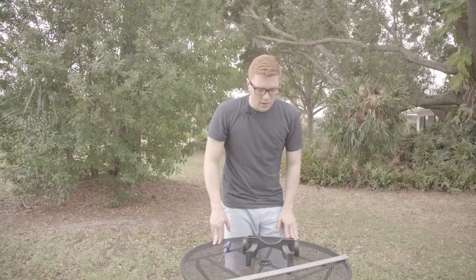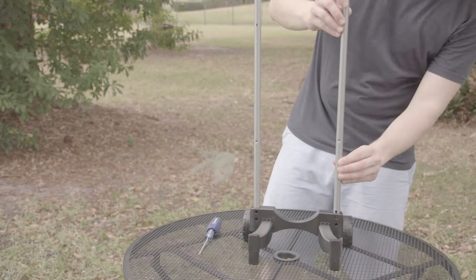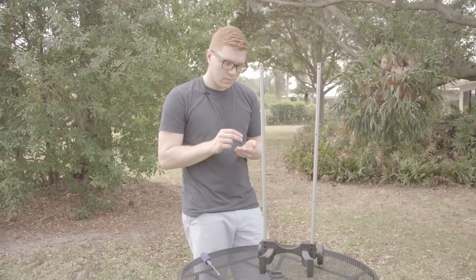Next we're going to insert the poles into our leg base. When you're inserting these poles, make sure that the small hole is on the bottom of the pole. You also want to make sure the holes in the pole are lined up with the countersunk holes in the wheel base.